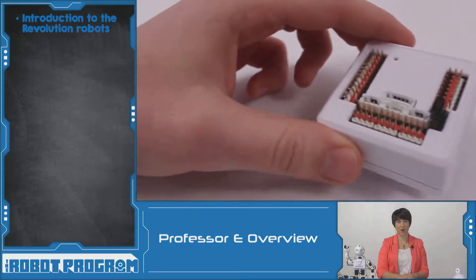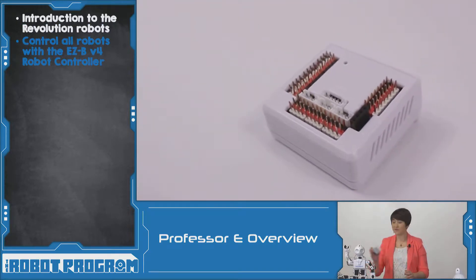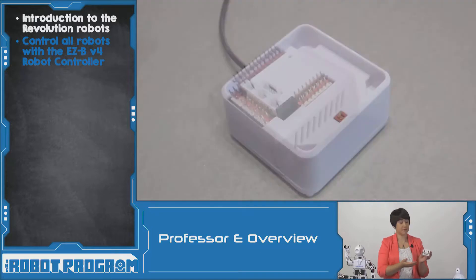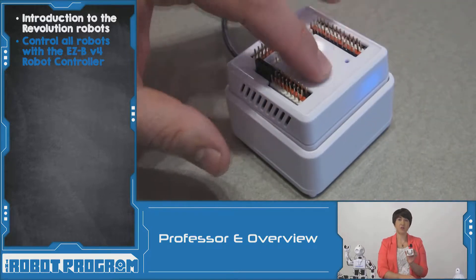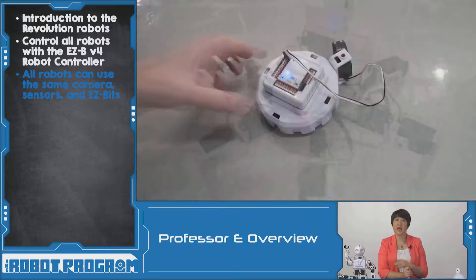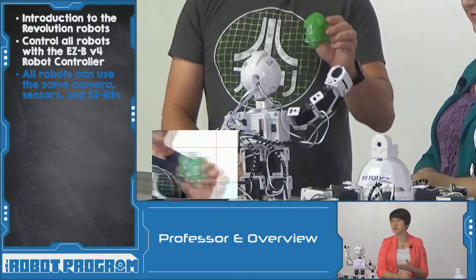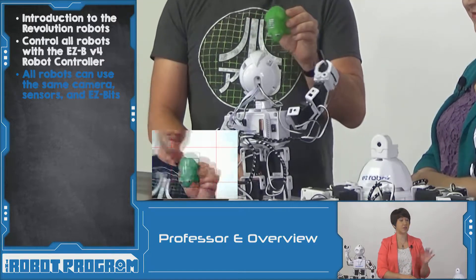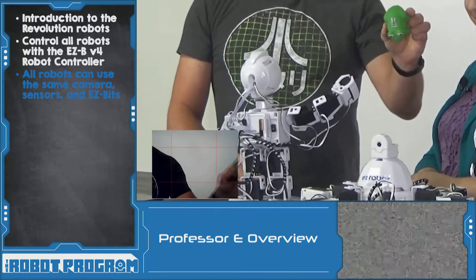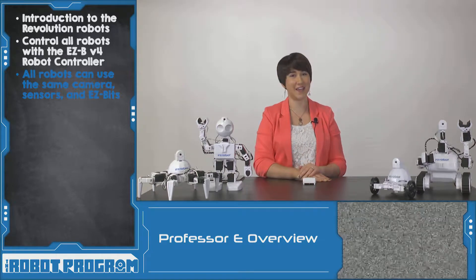Each of these four robots uses the same EasyBee V4 robot controller. So we have the same robot brain between all four of them, which means they have the same capabilities in terms of sensors that we can add on. We can expand them all using EasyBits, they all have cameras, so we can do a lot of the same activities across all four of the robots. But each of these robots has their own special characteristic and I'm going to introduce each of them to you today.